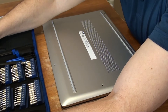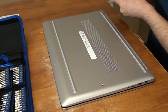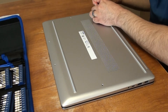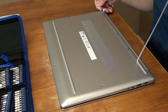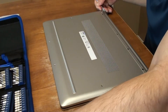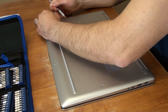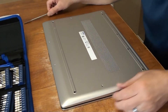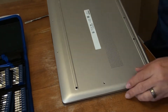Alright, I'm gonna use the pry tool now and take these strips out. And as you can see, there are more screws right here, so I need to take them out too.